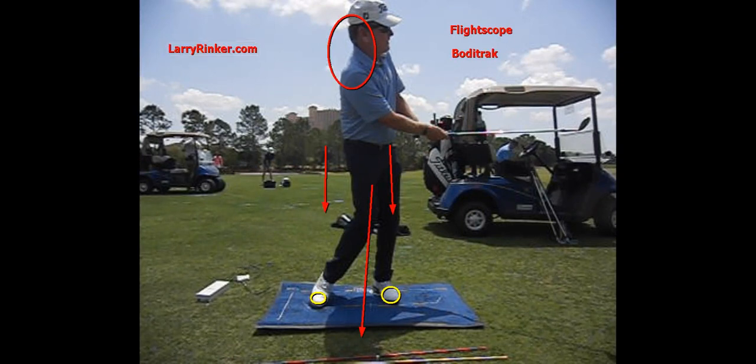For more information, visit my website LarryRinker.com. Or if you'd like to hit some on a Body Track, come see me here in Florida through May 29th — I'll be at Red Sky starting on June 4th.